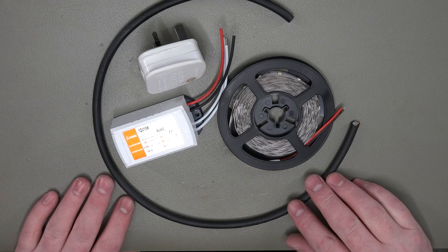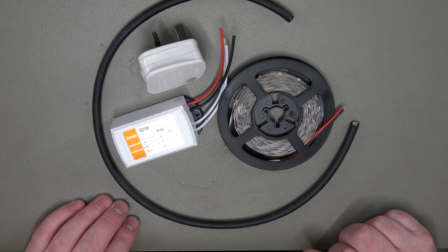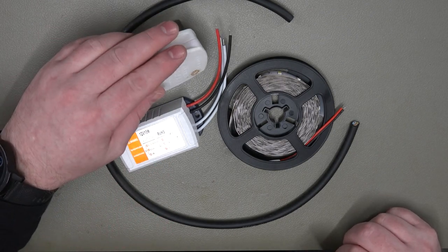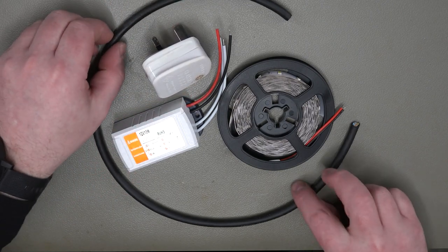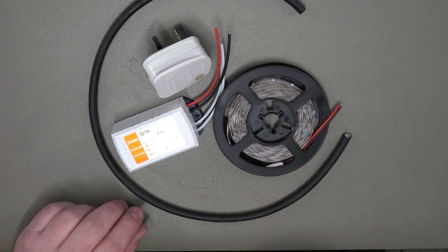Here we have pretty much all the parts that we will need to complete this project. We've got ourselves a LED driver, a plug — a UK plug, obviously whichever country you're in, whichever plug you need. We've got a little bit of flex and we've got ourselves our LEDs.